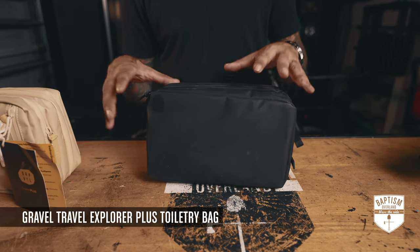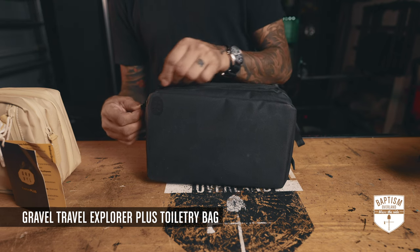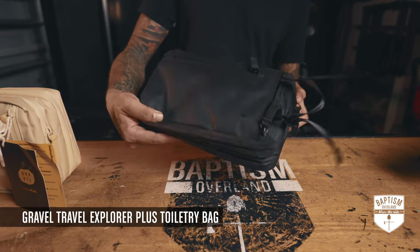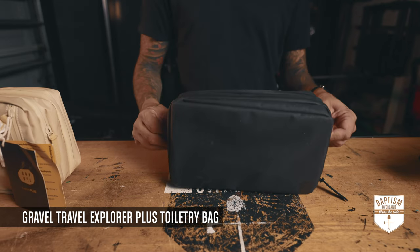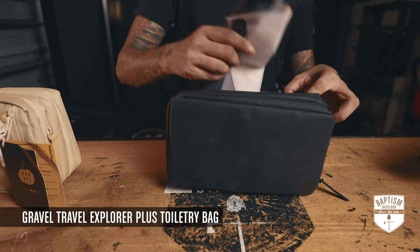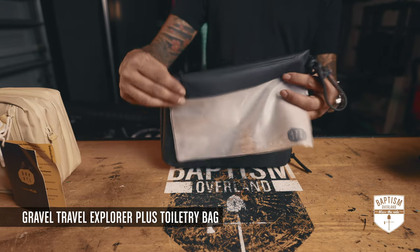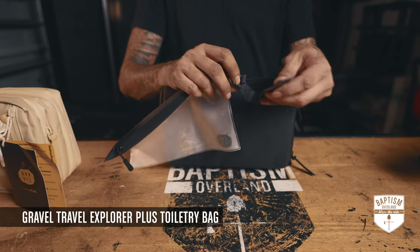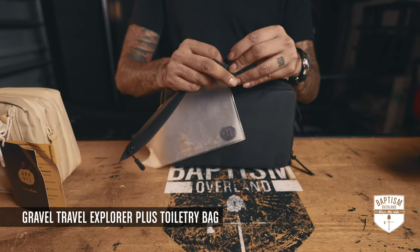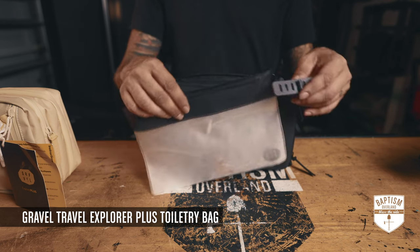Here's what's cool about this bag that you don't really see with other toiletry bags — when you open this zipper, you get a plastic pouch. For air travel, put all your liquids in here. It also has an adjustable strap and you can hang it in the shower if you need all your liquids. That makes it really convenient.